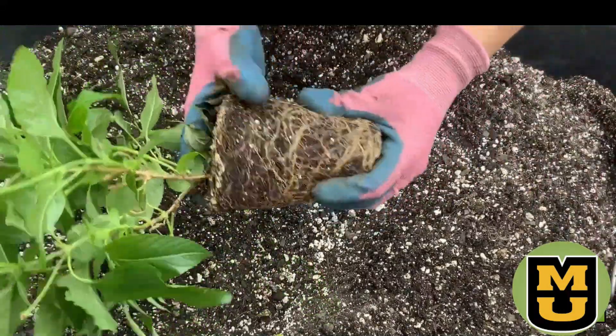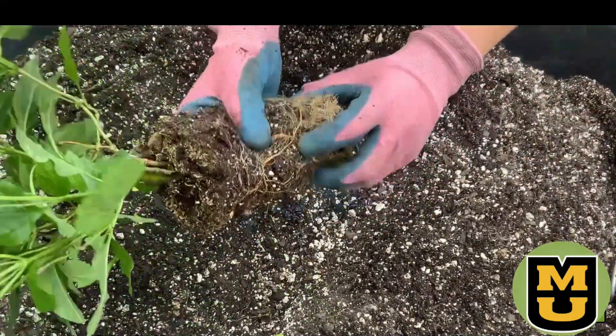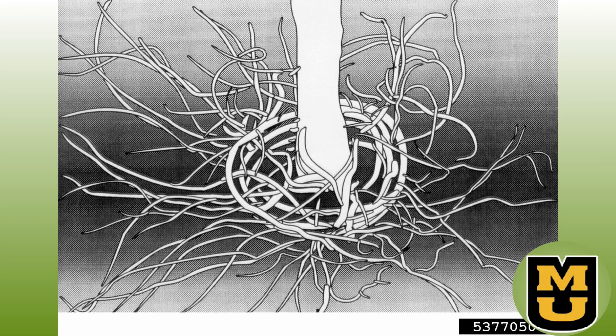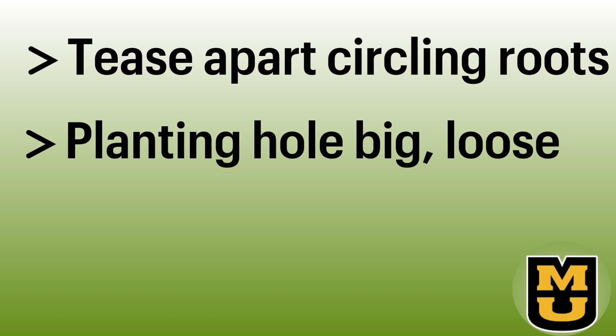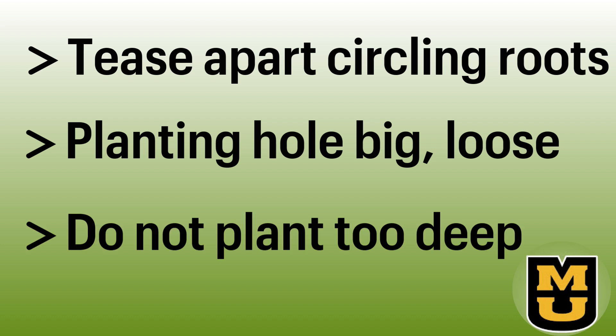Carefully spread the roots out when you're planting the plant. You often see container-grown roots circling the inside of the bottom of the pot. If so, you need to gently loosen or tease those roots out of that circling shape. Make your transplant hole plenty big and score or rough up the sides of the hole so that the roots can more easily grow into that soil.